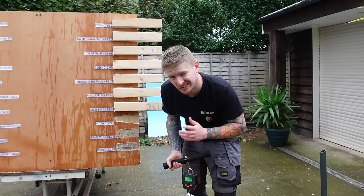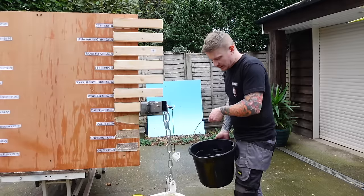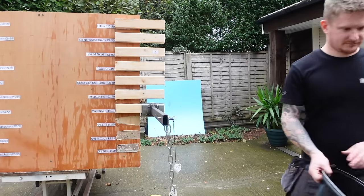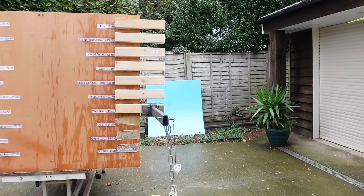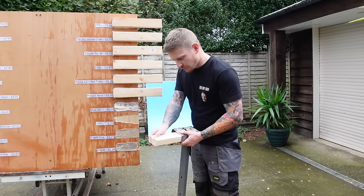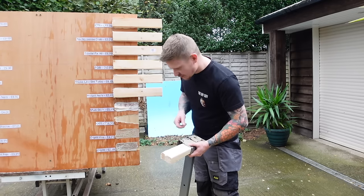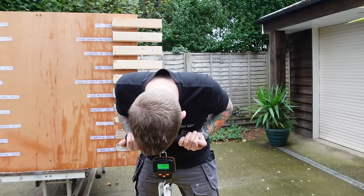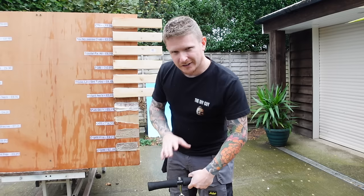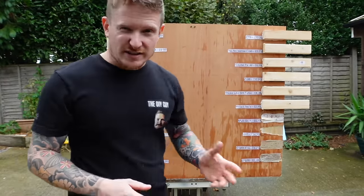At £5.49, Multi-Stick — will it be a bargain or will we leave it on the shelf? It ripped the softwood apart, so it was a partial adhesive failure and partially a substrate failure. It held 17.8 kilos. Not bad, but for £5.49 I would have liked to see a little more performance.